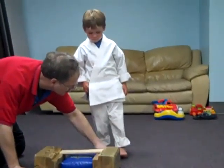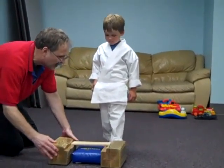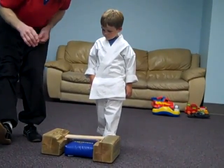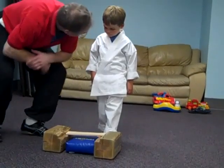Put your toes right there. Do you remember how Luke broke it? How he lifted his foot up real high and how he stomped down with just the back part of his foot.